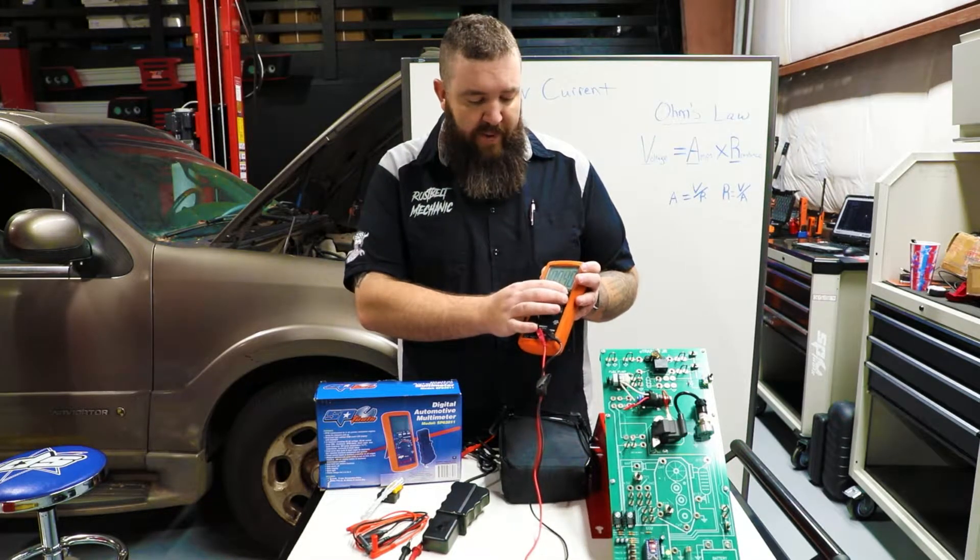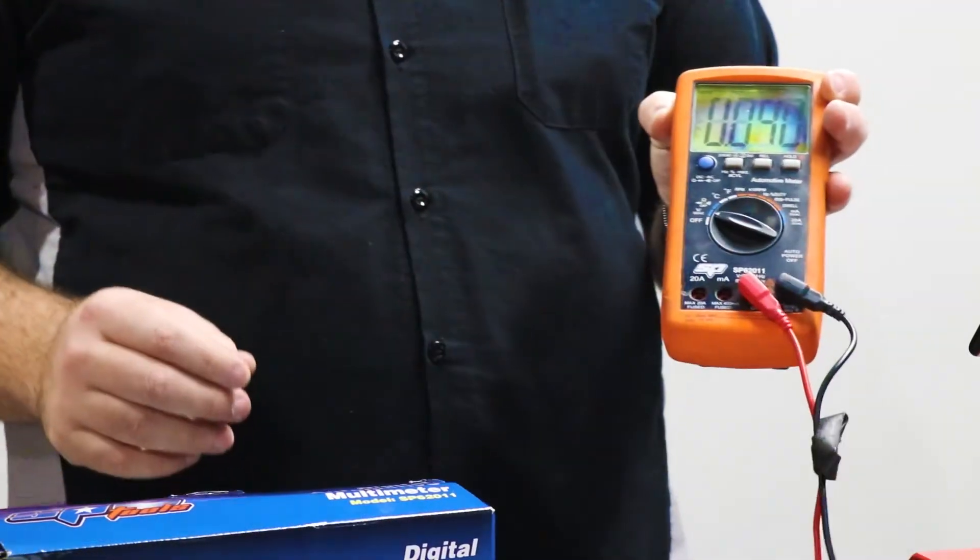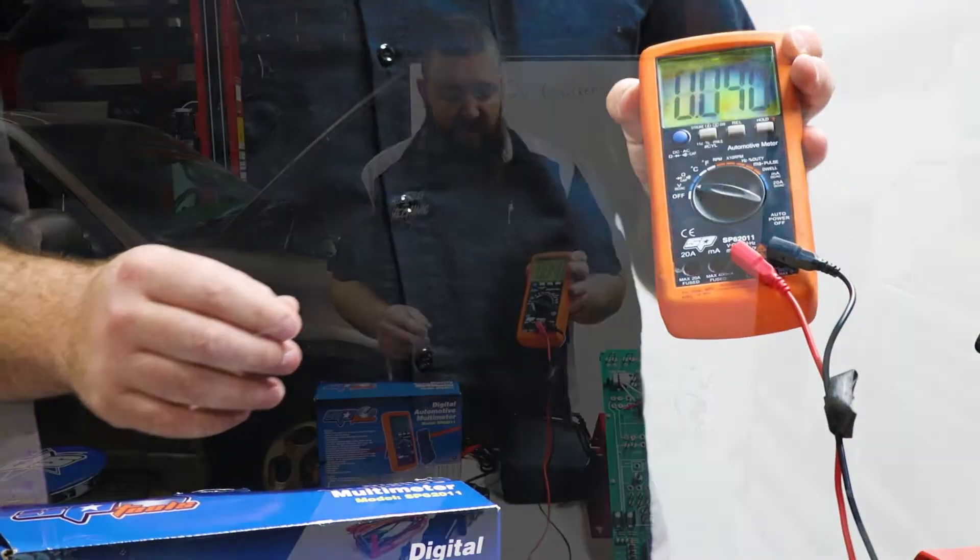Now we're going to be able to be backlit — full LCD display with the backlit, as you guys can see right there.